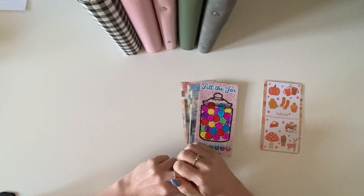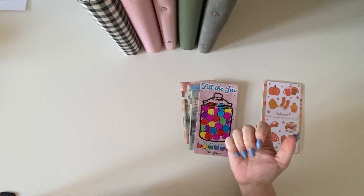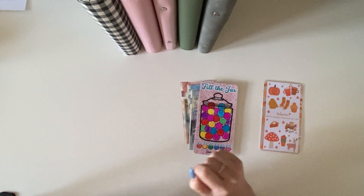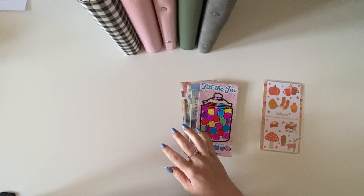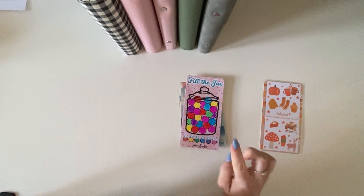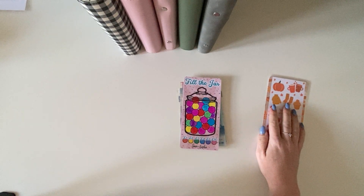Hi guys, welcome back to my channel. Thank you so much for coming to join me for another video, and welcome if you are new to my channel. In today's video I'm going to be redistributing my money from fill the jar and then adding a new addition into my binders as well.